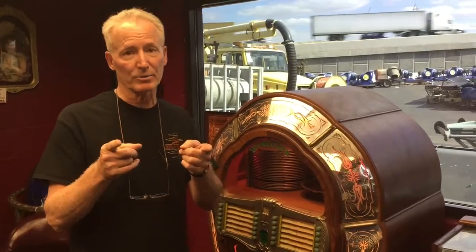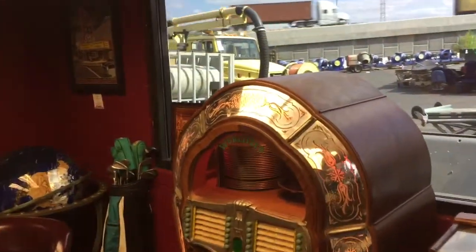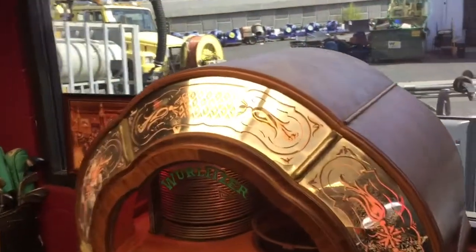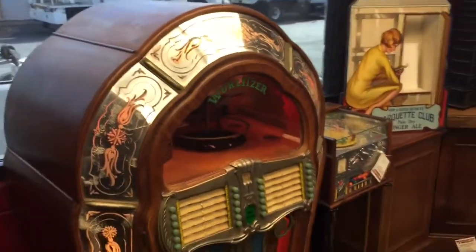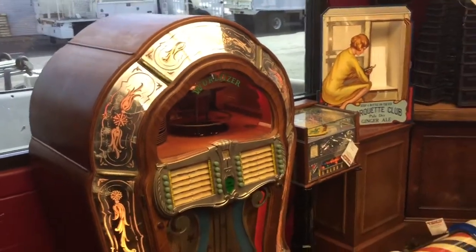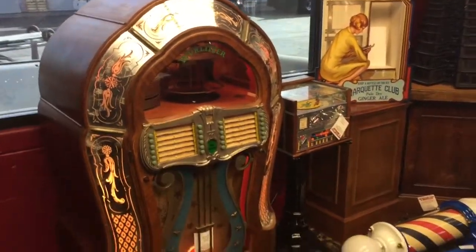So actually, I think y'all should buy this one. After all we've been through... [music playing from jukebox]